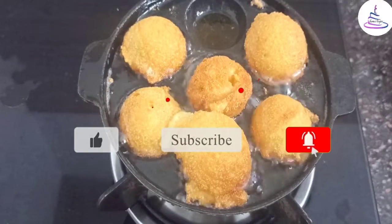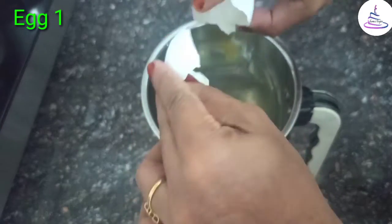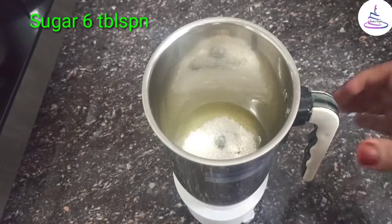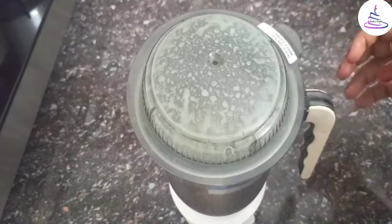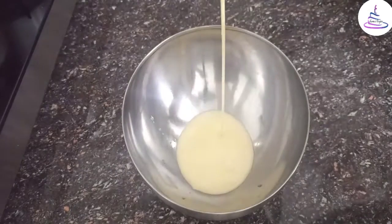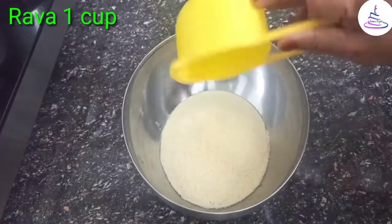I am going to mix it in a jar. Mix in 6 tbsp, then mix in 1 tbsp. Mix in 1 tsp. Mix it in a bowl. Mix in 1 cup of rava.